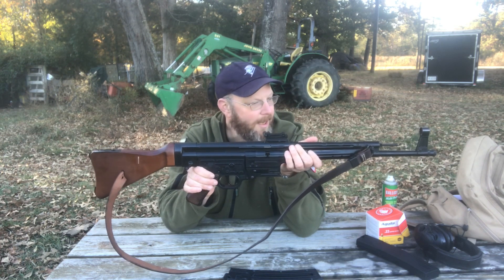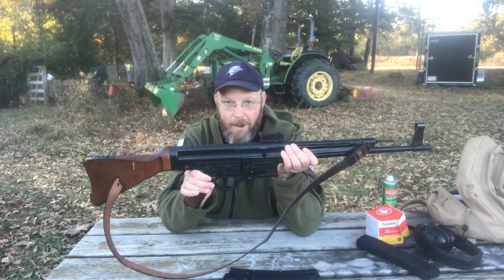Great steel shooting gun. Thank you again. Hope you'll check us out.